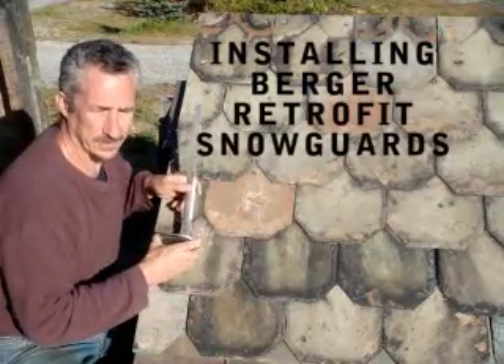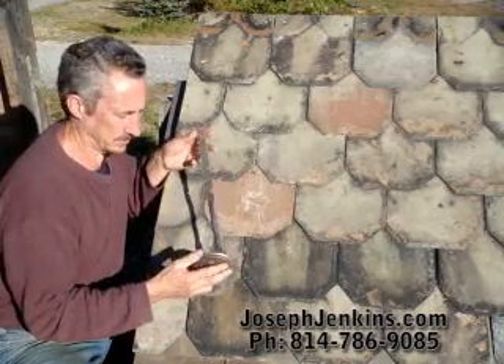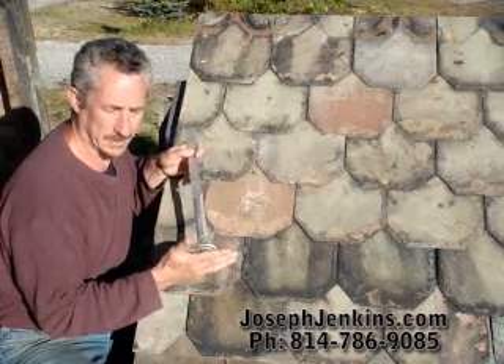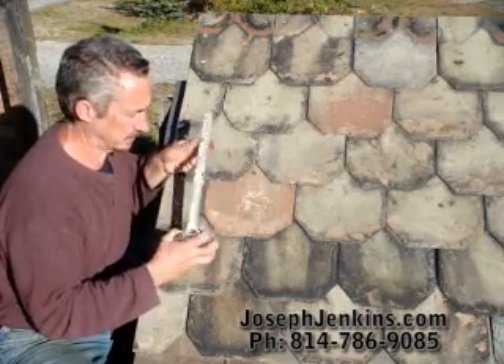This is Joe Jenkins. I'm going to demonstrate the installation of a retrofit Berger snow guard. This happens to be a stainless steel heavy-duty. We also have them in copper, standard-duty and heavy-duty. We also have Goff brands — they're all the same.